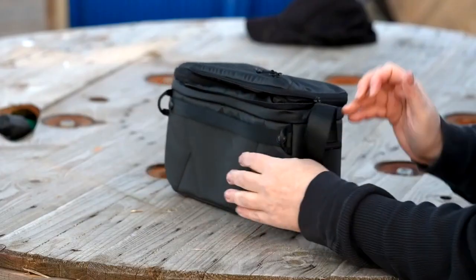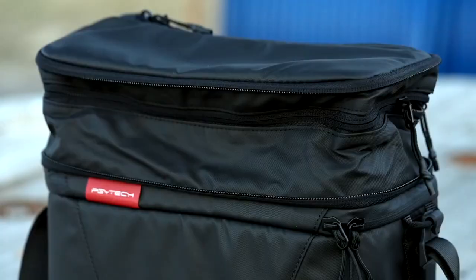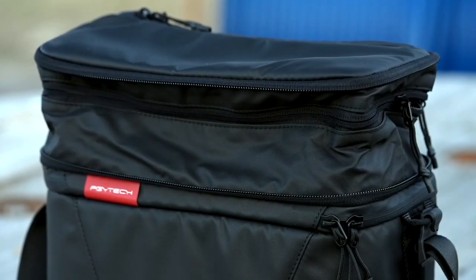That is pretty practical and offers a lot of flexibility. If you unzip the lid of the shoulder bag, you can increase the internal volume — though it goes without saying that if you do that, it will no longer fit inside the backpack.